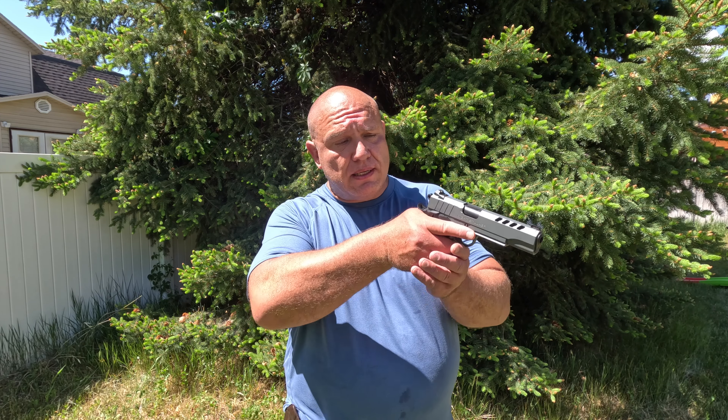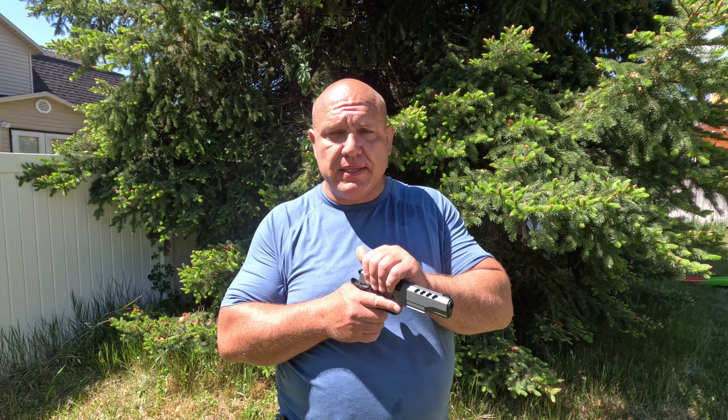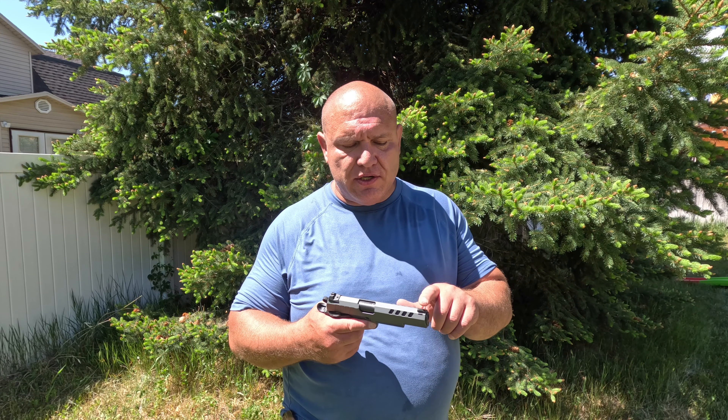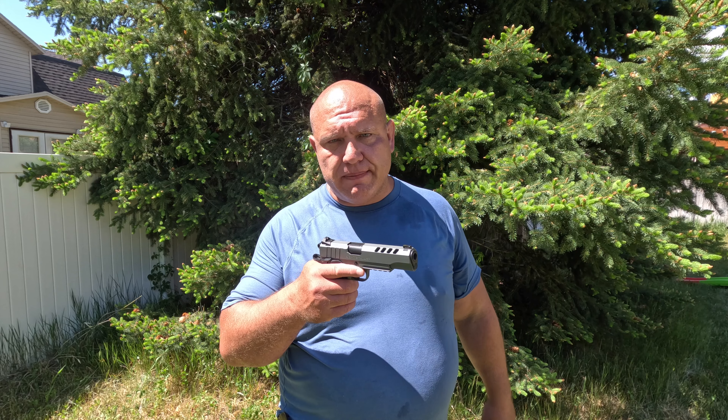The third thing I don't like about this pistol is there is no optic cutout. Most 1911s don't have one, but some do. I like the option to mount an optic because I actually shoot better with one — I don't see very well up close, so the sights get blurry. The sights on this gun are so good that it mitigates some of those problems, so it's not as big of a deal. But for a gun I'm going to keep, I'm going to want an optic cutout.